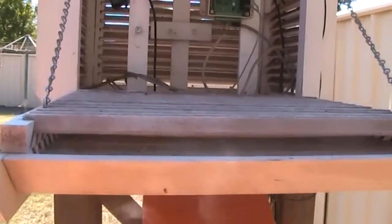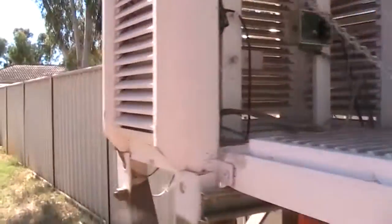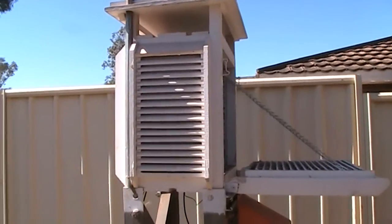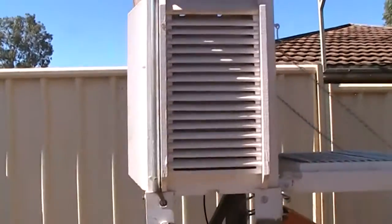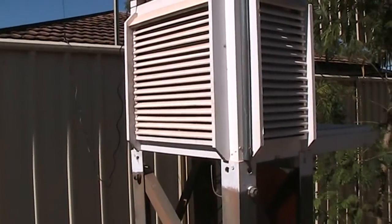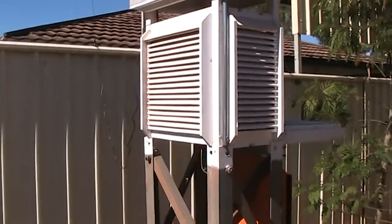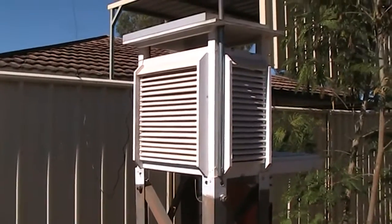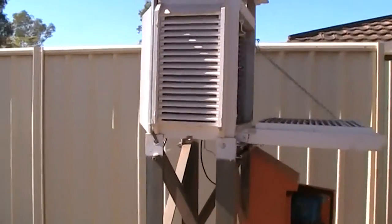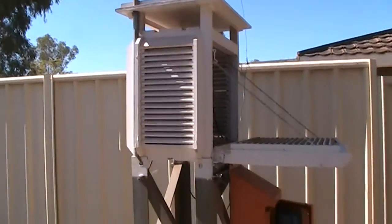I'll probably do an update after I've done that. This — what they call it — a Stevenson screen, is a two-standard Stevenson screen. It was handmade by a company in Melbourne that unfortunately no longer makes them. But I have two of them — this one here which is up at Parabadu, and my other one is on the block, which is south of Perth.